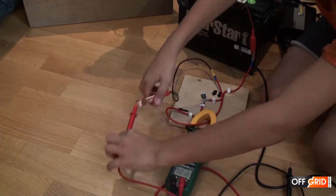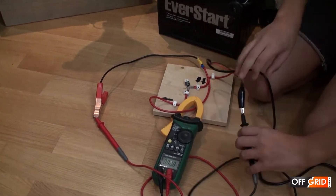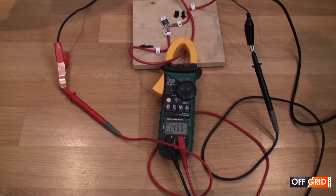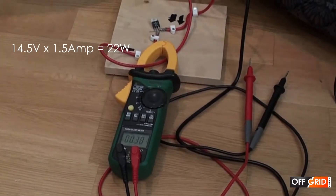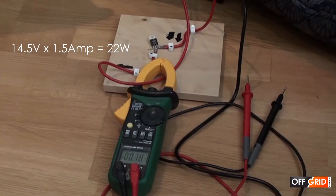Now I want to test how much the crank actually provides. Wow, it's 14.55 volts. Now I'm going to test the DC amps — 1 to 1.5 amps. That is about 22 watts. That's pretty amazing for a hand crank.